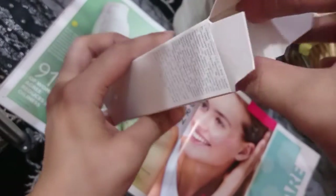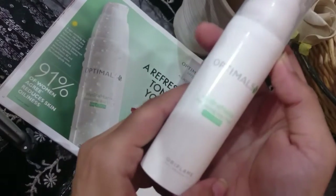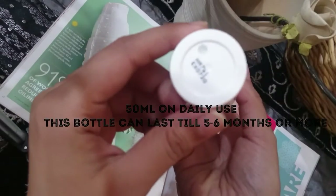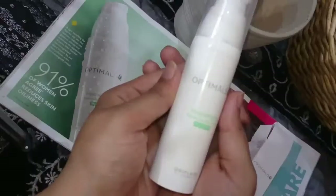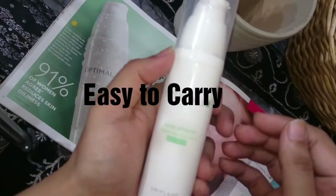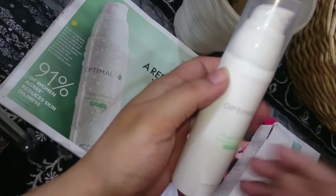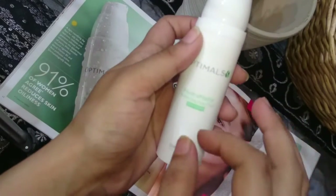After morning cleansing with Oriflame face wash, you apply this. The bottle size is 50ml. The expiry is 2026 and I am reviewing it in 2019. The packaging is very delicate and easy to carry — for example, if you are going to a meeting, the office, or you are a professional teacher, you can carry it very easily.